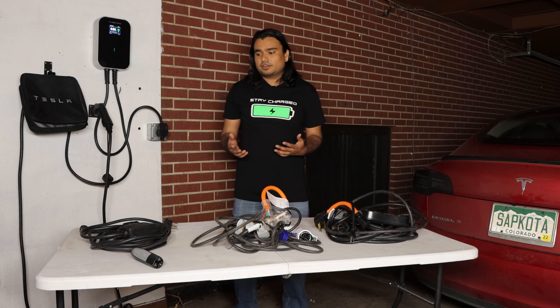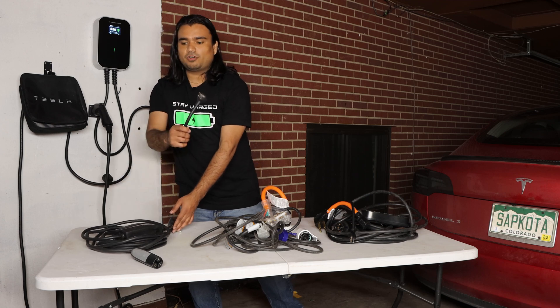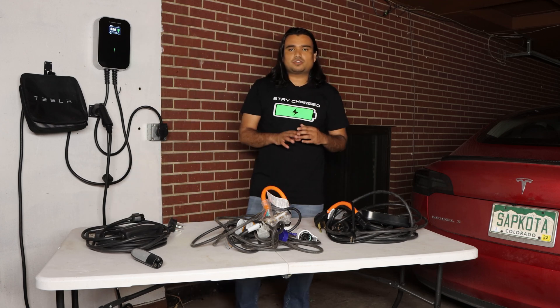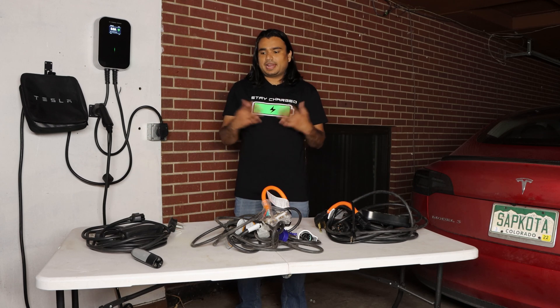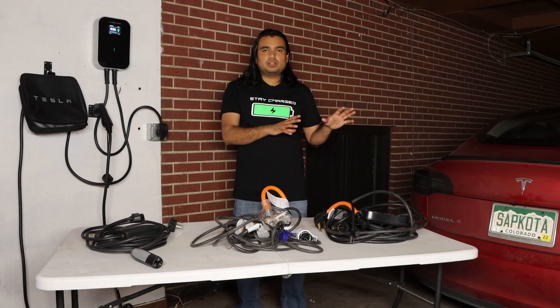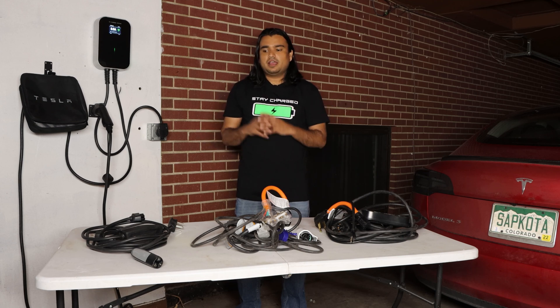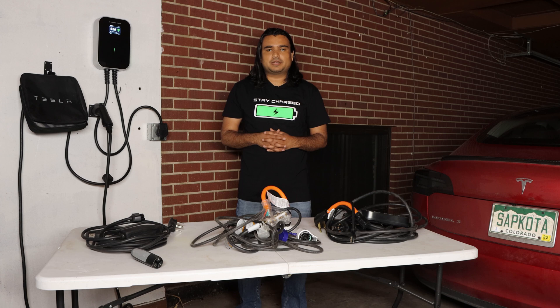When I purchased mine a few years ago, they used to include both a 240 volt as well as a 110 volt connector with the car, so I didn't have to pay anything extra. I was able to get both fast charging as well as slow charging with regular and an upgraded plug, and I didn't have to pay anything for the charging equipment to charge my Tesla.